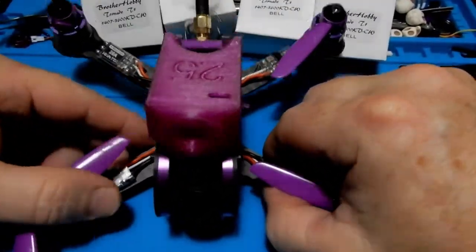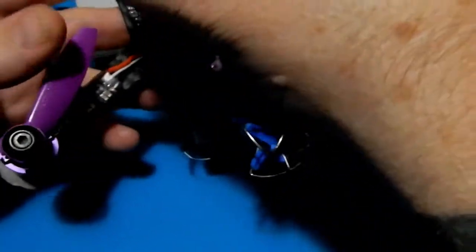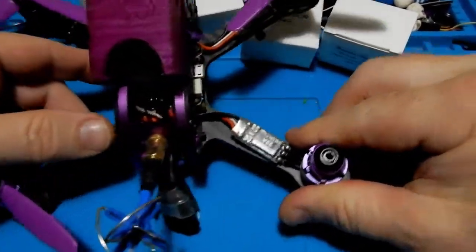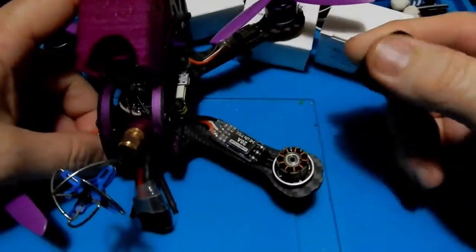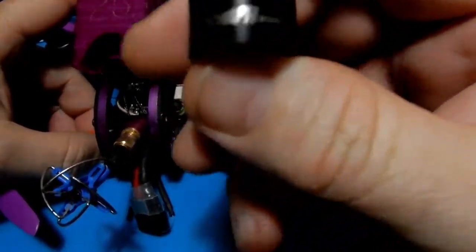Now I know the title is a little deceiving, as if we're talking about one specific thing, but we're not. A lot of these motors all come out of the same factory — they'll change the bell a little bit to make it unique and different, so this same premise will work on a lot of different motors.